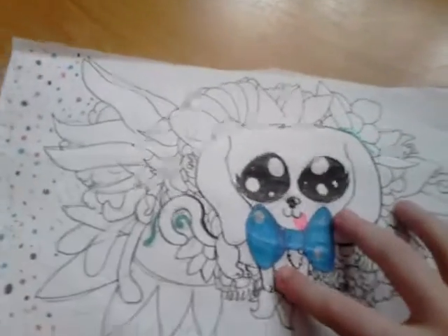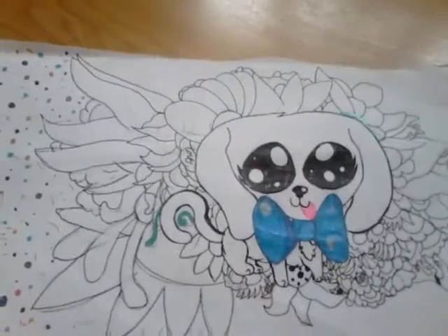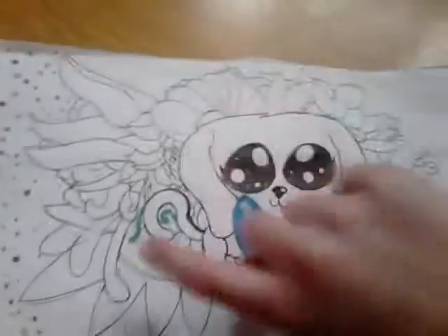Hey guys, today I started a drawing yesterday of a dog and this is what it turned out to be. I'm still working on it, so this is just — I've done the sketch before I rubbed it out.